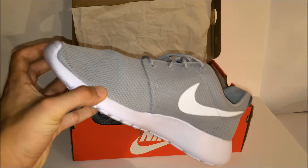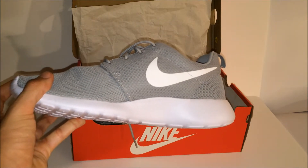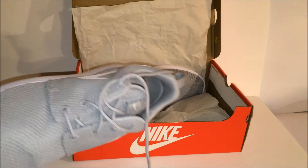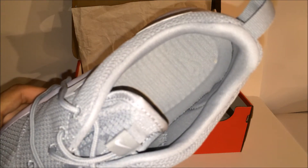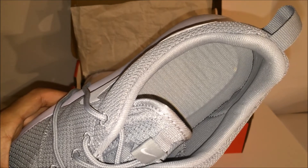There you can see it — the gray mesh upper, your snow white sole, and your snow white Nike swoosh. You also have that same swoosh on the other side. The laces are also that gray color, and you got your Nike symbol there as well.